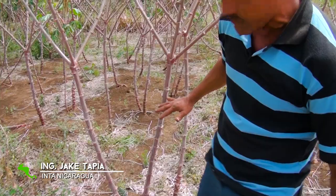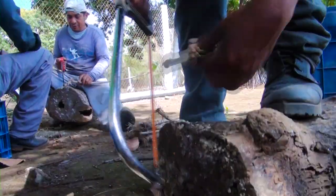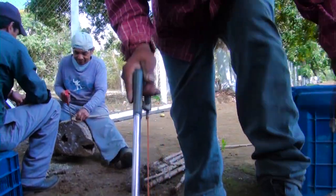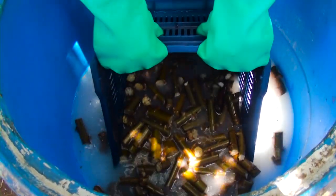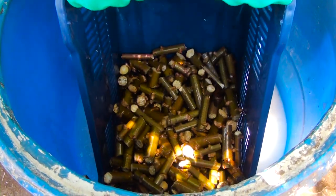De una cuarta a 80 centímetros, ya es una parte de semilla que se selecciona. De las mil varetas que tenés para una manzana, que son 7200 varas cuadradas. Antes de cultivarla, se le da una desinfección.